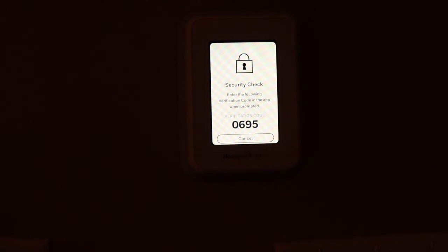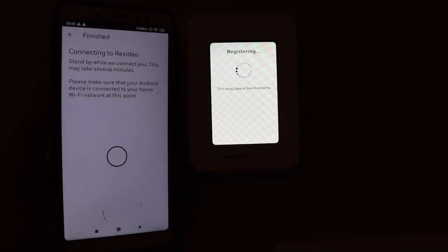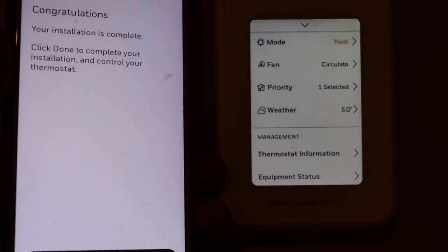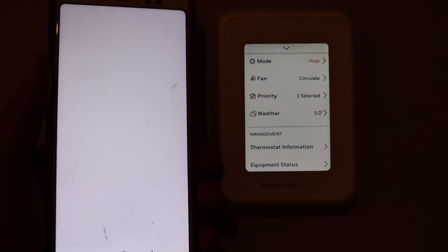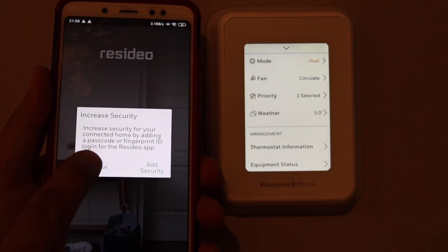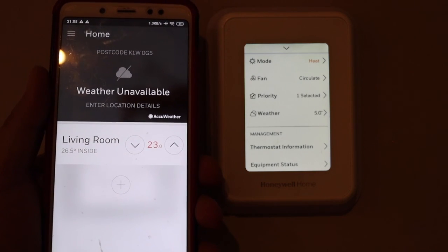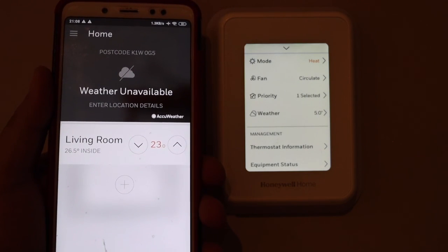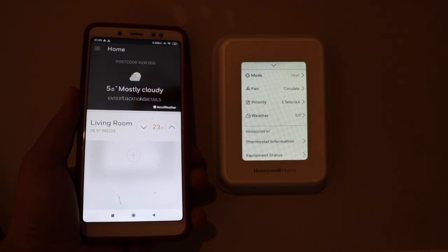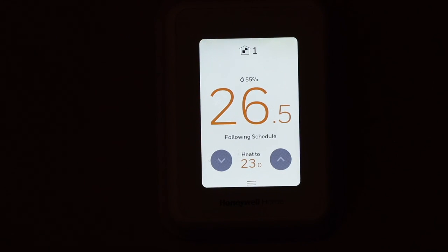Once you confirm the code, the app will authenticate the thermostat and it will be configured and ready to use. Click Done. If you want, you can increase app security by creating a PIN or setting up a biometric sign-in option like the fingerprint scanner. The app will automatically show weather details and all thermostat information. You can control your thermostat from anywhere in the world using this app. This is the Honeywell T9 Wi-Fi thermostat — thanks for watching.